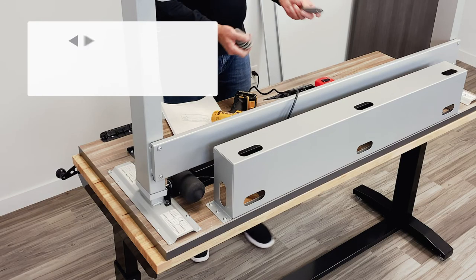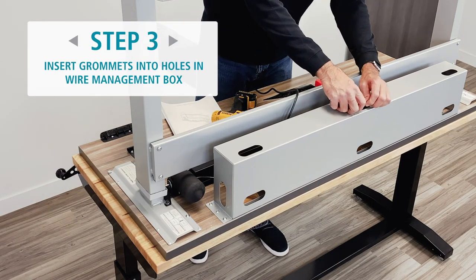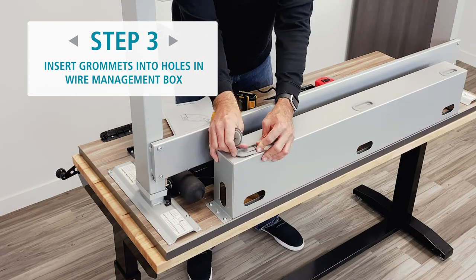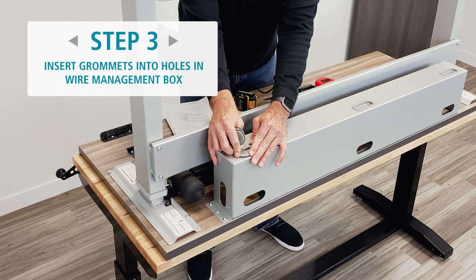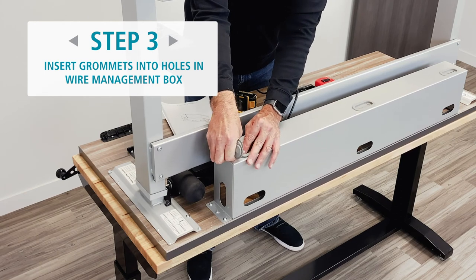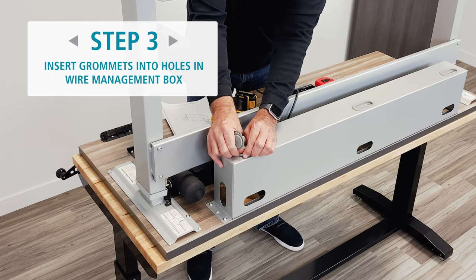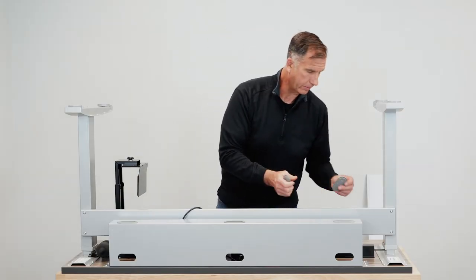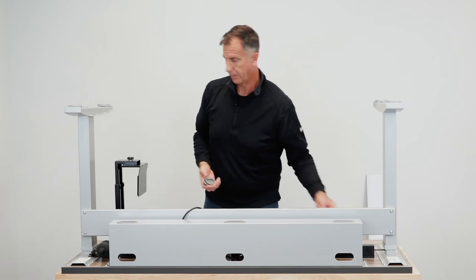The grommets just snap into the holes here — they are very pliable. The reason we have so many is that we are trying to give you as many options for your cabling as possible. We have them on the bottom, on the sides, and on the back.